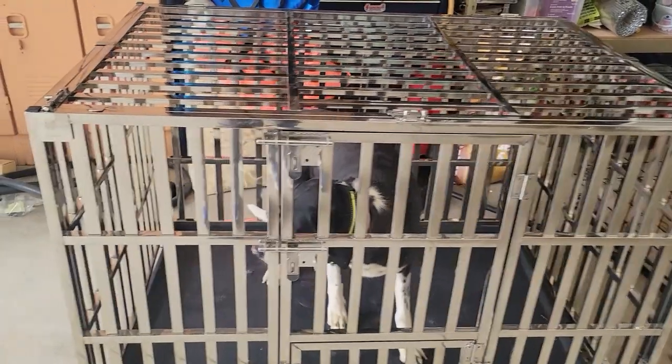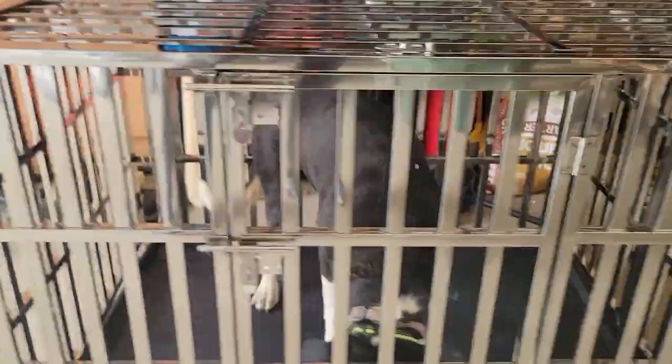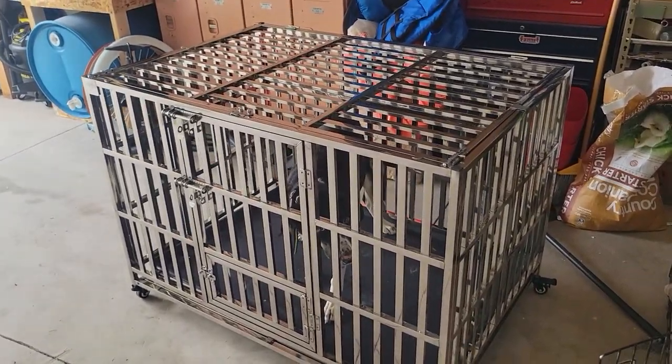She was not thrilled about coming in the first time, but you can see it's a lot bigger. She can stand up straight. There's a lot of room in there.